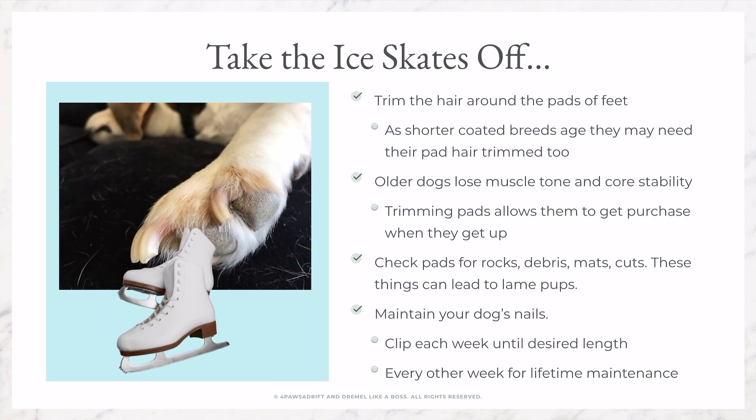We need to trim the hair around the pads of the feet. With long-coated breeds, you will need to do this their entire life. But as our dogs age, we often neglect to maintain the foot hair on our older, short-haired dogs as well.